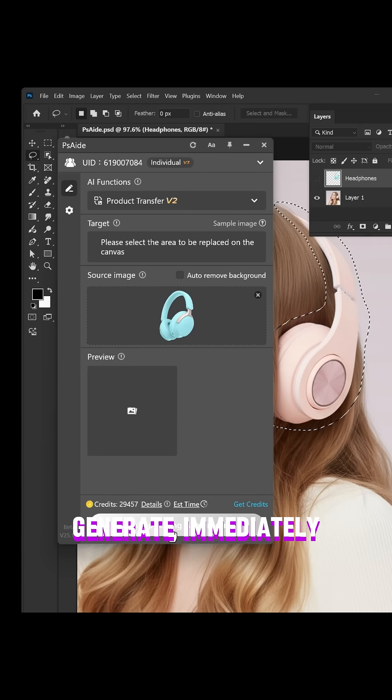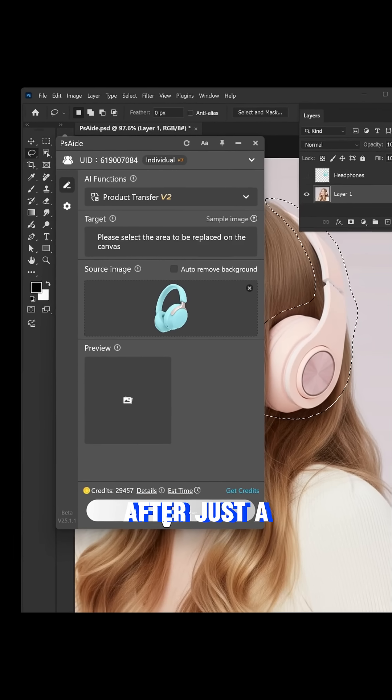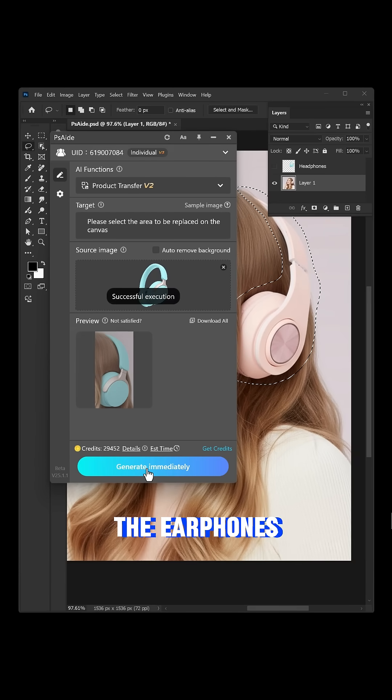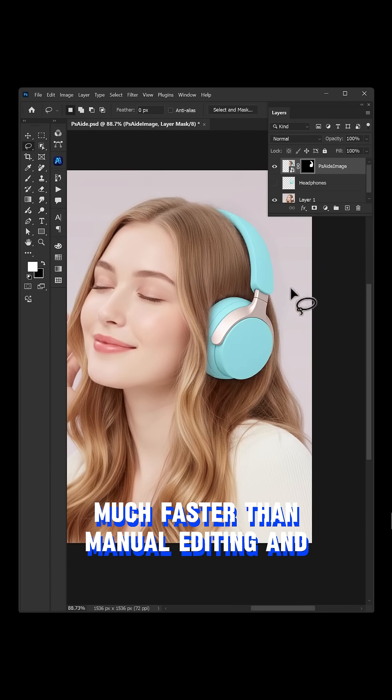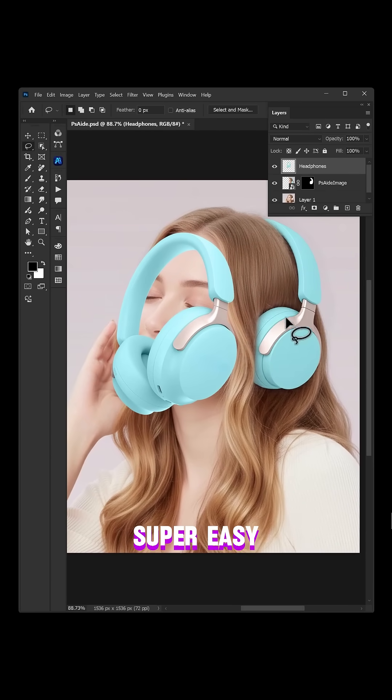Finally, click generate immediately. After just a moment, you'll see the earphones seamlessly replaced with highly realistic lighting — much faster than manual editing, and the product stays intact. Super easy, right? Have you got it?